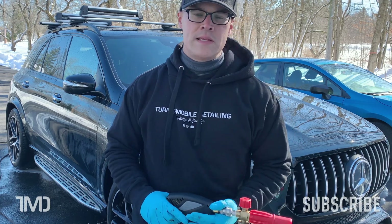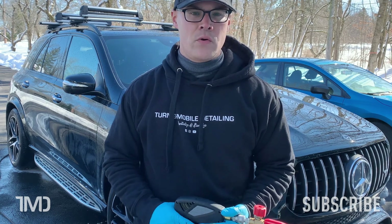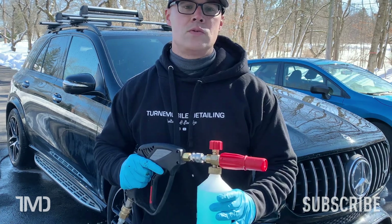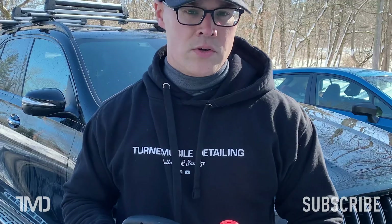Now that we've got the car initially rinsed down and the wheels cleaned, it's time to lay down a nice thick layer of foam using the Last Soap. I've got about 6 ounces of product mixed into a 32-ounce foam cannon. Let's do it.